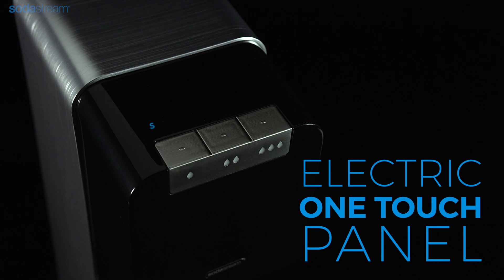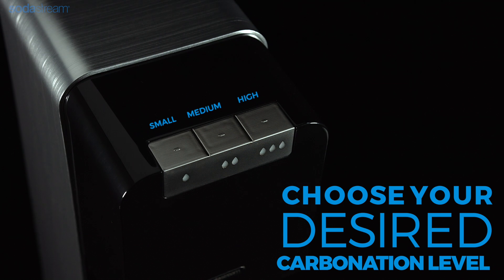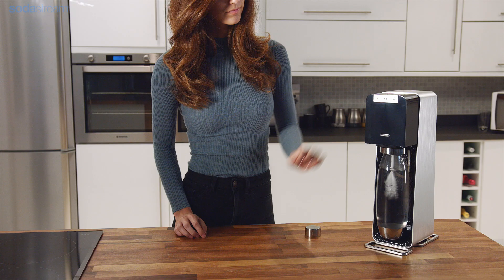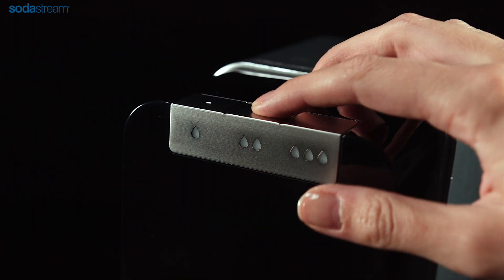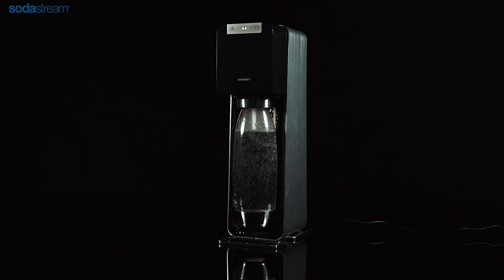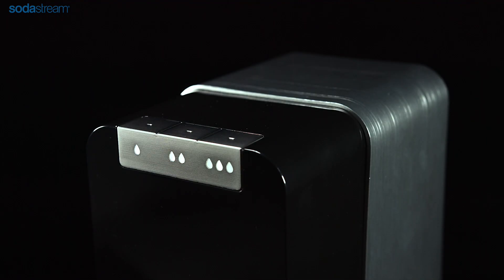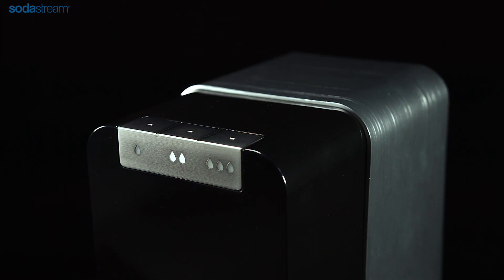To carbonate, press one of the three buttons to achieve your desired carbonation level. The sparkling water maker will automatically carbonate the water to the chosen level and the corresponding LED light will blink during the process. When the carbonation stops, the LED will stop blinking and you will hear the excess gas being released. For additional fizz, you may carbonate again twice more without removing the carbonating bottle.